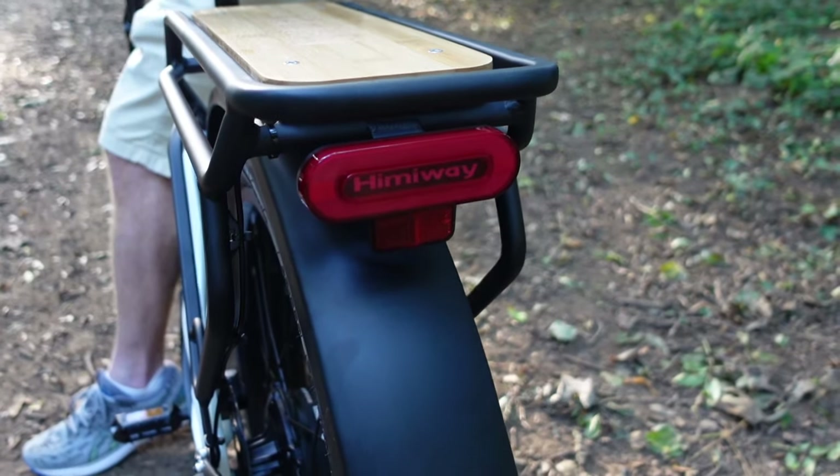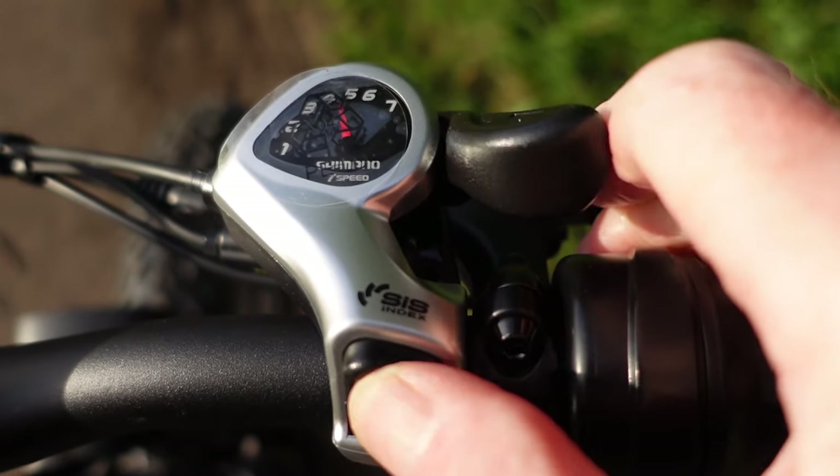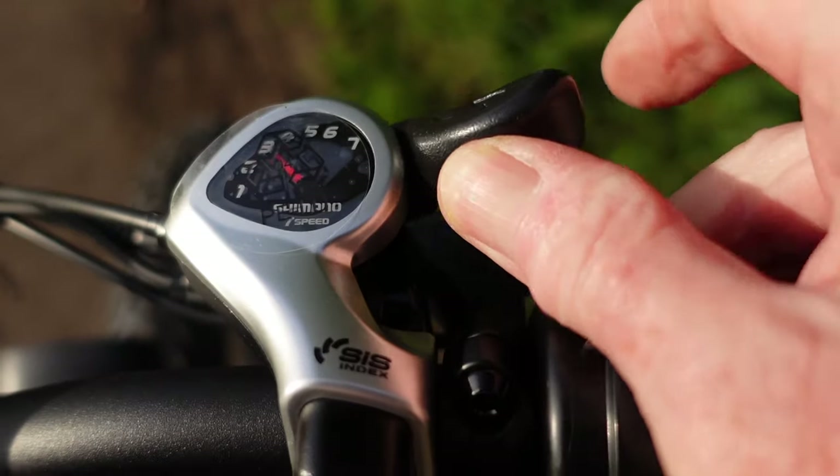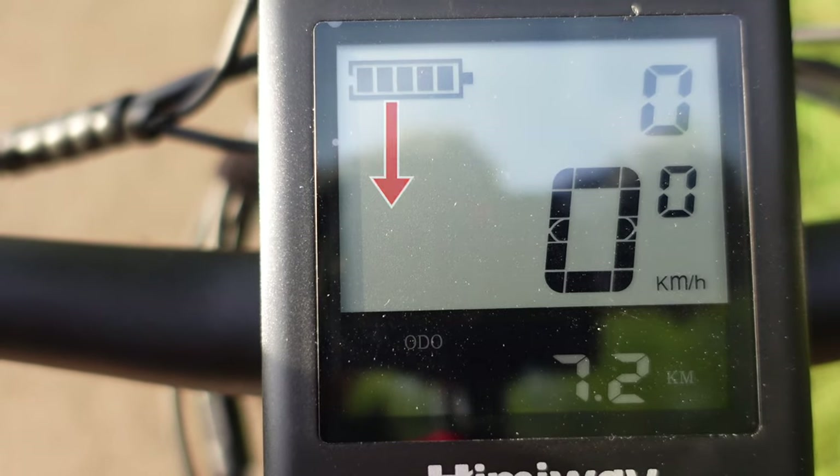It's got really powerful front and rear lights, and brake lights too — you can see them come on at the rear when you engage the brakes. There's also a reflector on the rear. It's got seven-speed Shimano gears which are really easy to activate. The screen lets you toggle up through the different modes, and it's got a backlight for use at night. Underneath the screen is a USB port, so you can charge your phone from the on-board battery while out on a ride if your phone runs low.